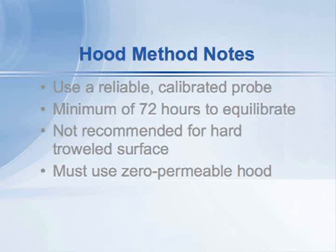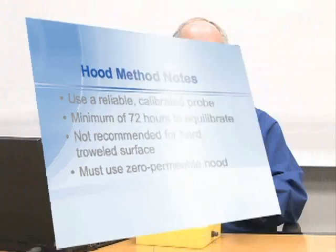Also keep in mind that the standard requires a hood that is not only insulated but impermeable to moisture. If it has any measurable permeability, moisture from the floor will permeate through the box and you'll get false low readings. We've found that some manufactured boxes actually have to be wrapped with zero-perm aluminum foil and mylar tape to be truly zero-perm and give you the correct answer according to the standard. Check with the manufacturer to confirm that the hood you're using is truly a zero-perm hood.